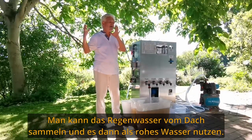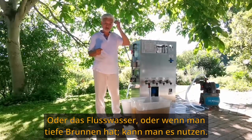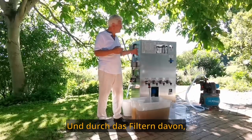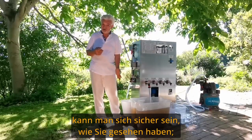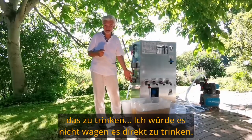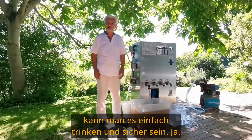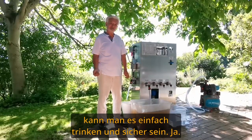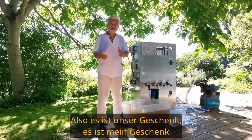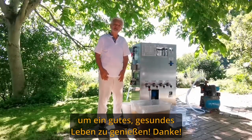Very good is rainwater — collect the rainwater from the roof and use it as the raw water. Or use river water, or if you have a deep well, use that. Through filtering it, you can be sure — as you have seen, I would not dare to drink it directly, but after filtering you can easily drink and be safe.